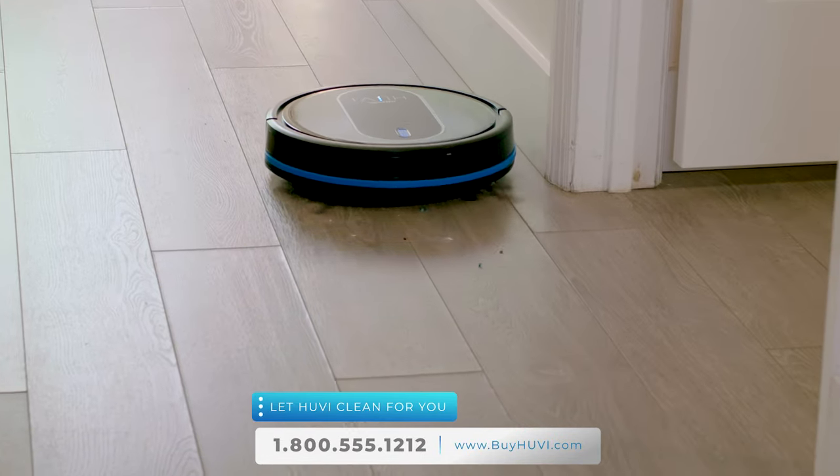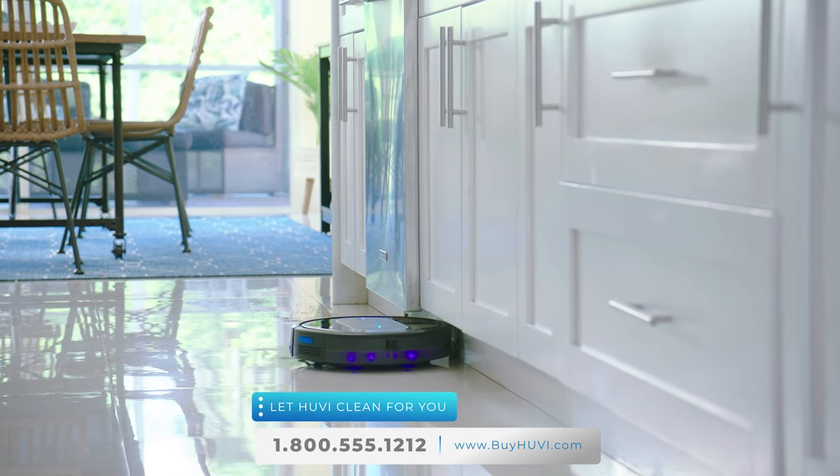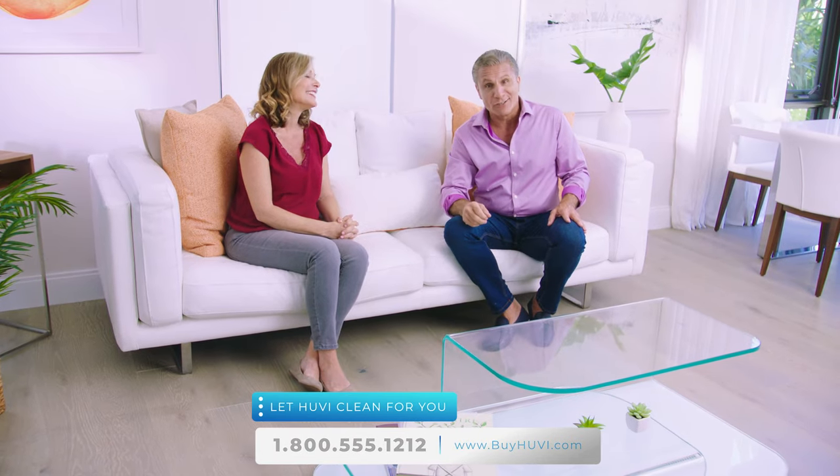UV has redefined what is possible for robotic cleaning. UV's air cleaning and sanitization now makes any other robot from any other company at any price boring old news and yesterday's technology. Sit back, relax, and let UV do the dirty work.